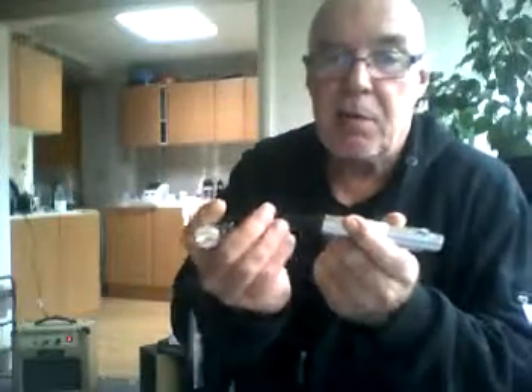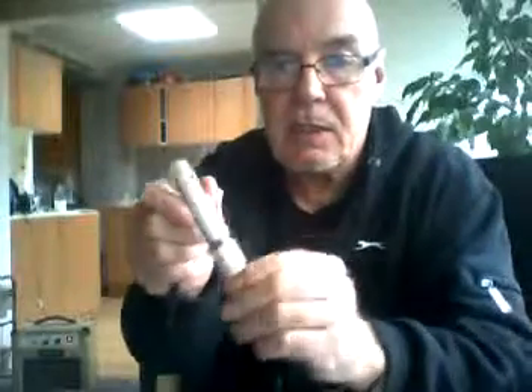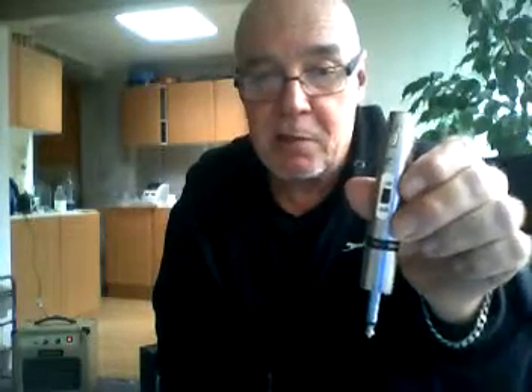I'll get the impedance converter and show you. The other one I was using was this type but the trouble is the cable floats freely in there and every time I used it I ended up having to re-solder it. This one is a Matlens one - as you can see it's solid and it's switchable between high and low impedance, and I find I don't have to keep repairing this every time I use it.